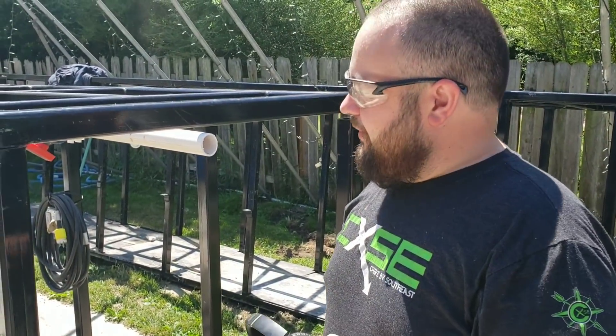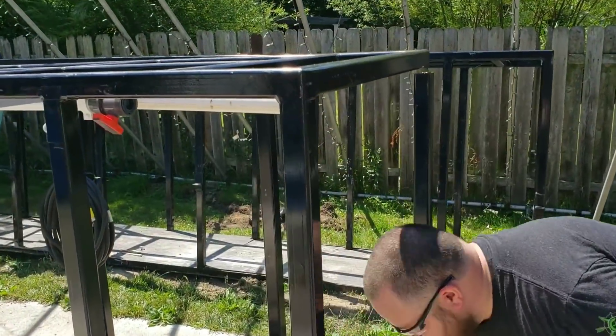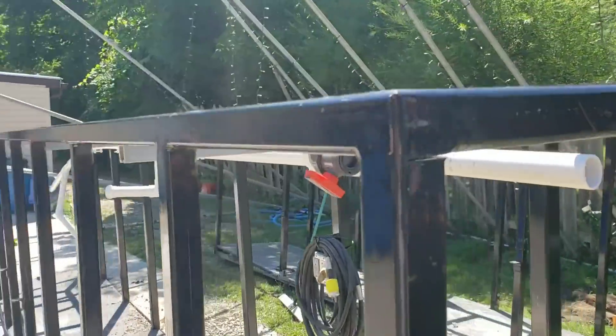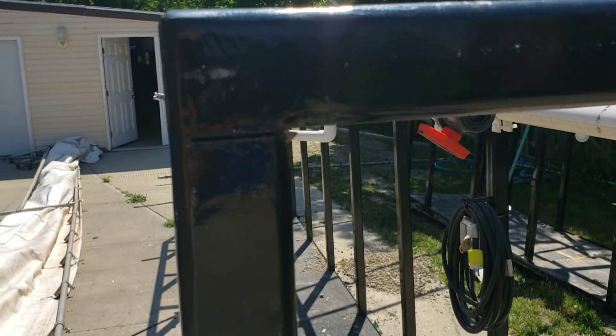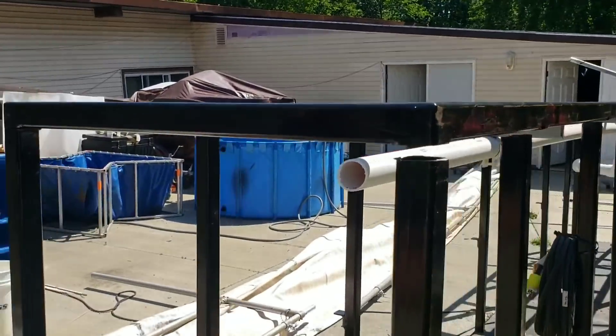Cutting some steel. He's actually almost done with this entire stand — he's making the last cut here. That's the last cut, then the whole top will pop off. So we can go ahead and give you a little look-see here. Cut all the way down.